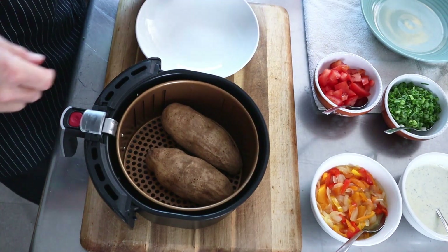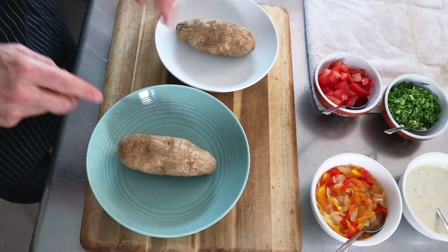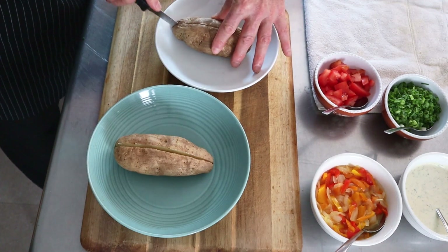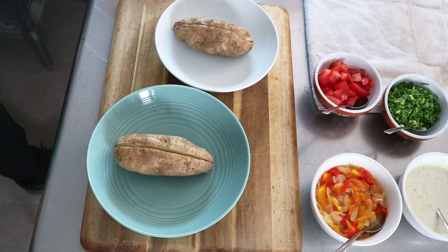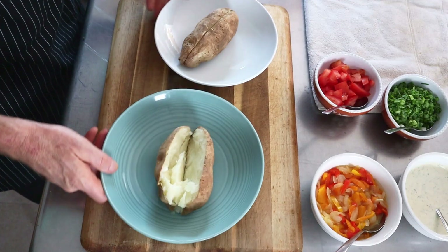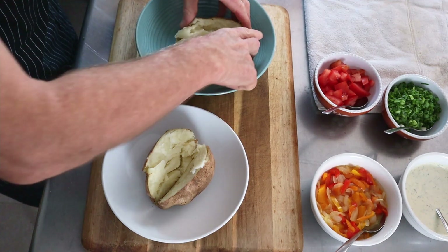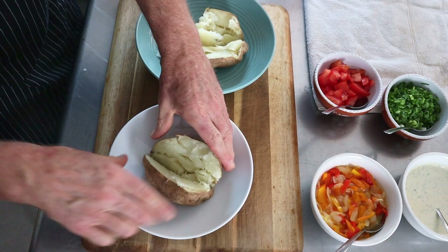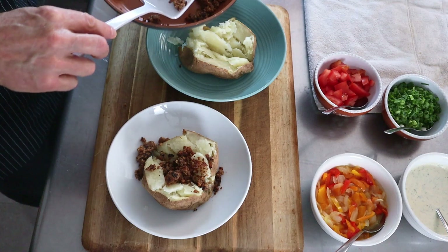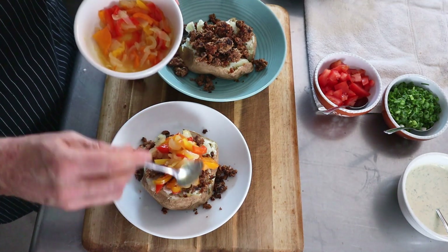Now we're done in the air fryer with our potatoes. We'll put the potatoes in our serving bowl, kind of split and open the potato up — they're really hot. Opening the potato and breaking it up creates a bigger area to receive our toppings. We'll spread some of our crisp patty crumbles on top of the potato, then add some of the onion and pepper mixture with those nice sweet juices.